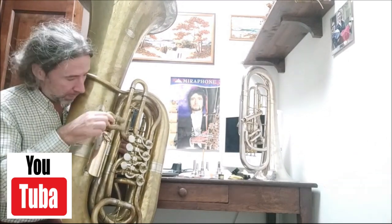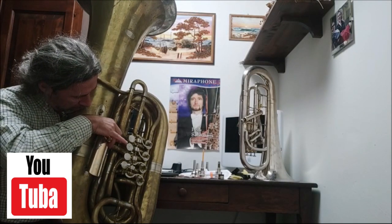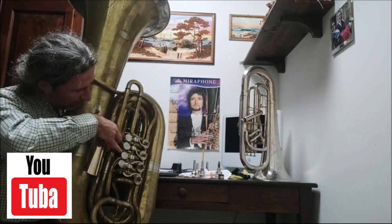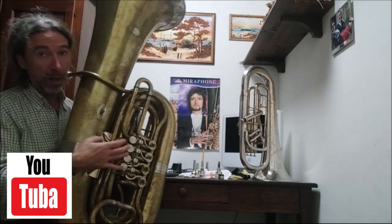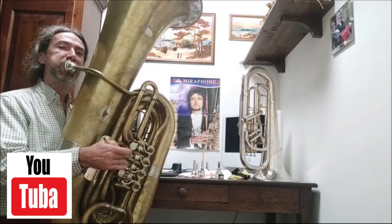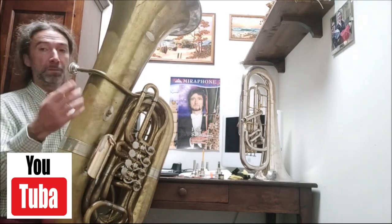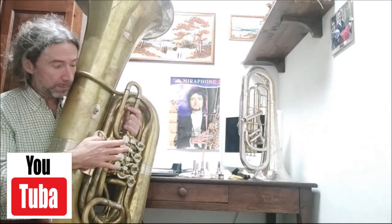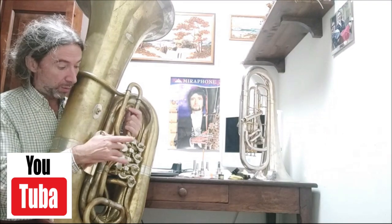I return to the original position. All in — perfect. With the first D, I find the right intonation of the third valve. Now, with the B-flat, I find the right intonation of the second valve.